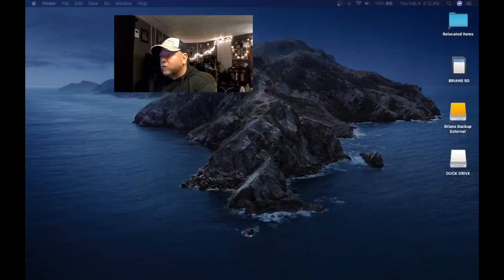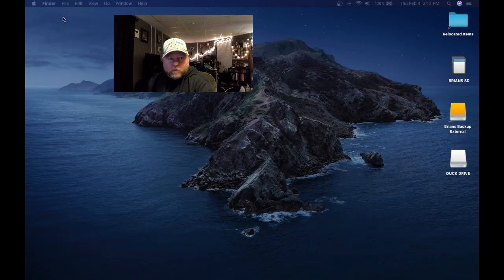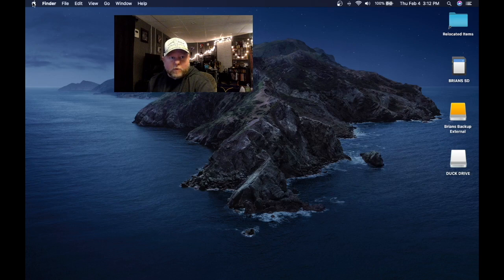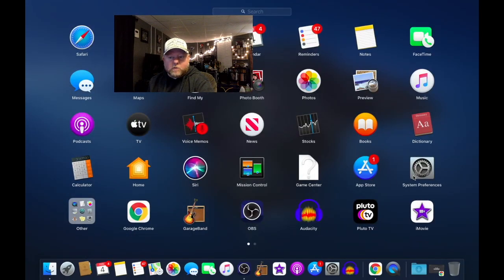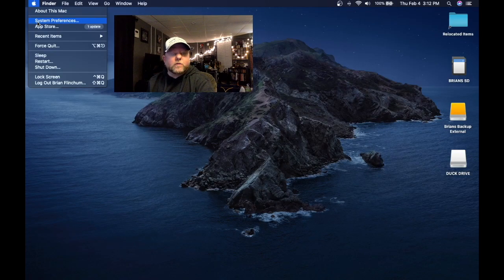I'm going to show you how to fix that real quick — it's really simple. All you have to do is come over to your Apple menu and go to System Preferences. There are a couple of different ways: you can go that way or you can go to your Launchpad and go there to System Preferences. So let's open up System Preferences.